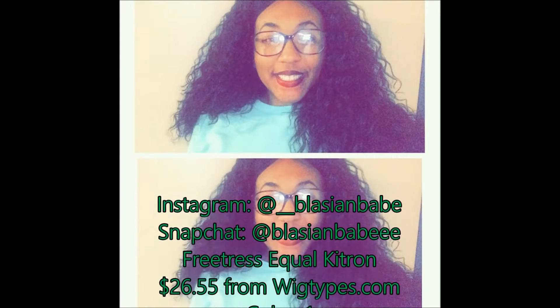Hey guys, welcome back to my channel. Today is a wig review day and we're going to be going over Freetress Equals Katron, which is a $26 wig that I got from wigtypes.com. If you want to know more, make sure you stay tuned.